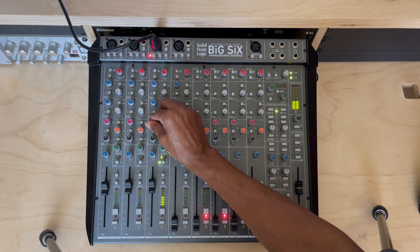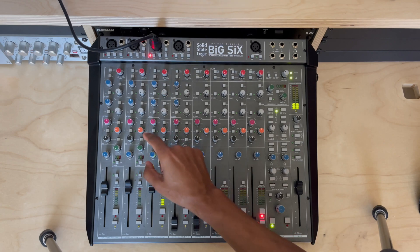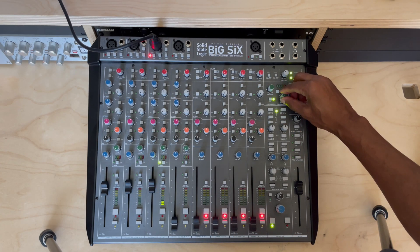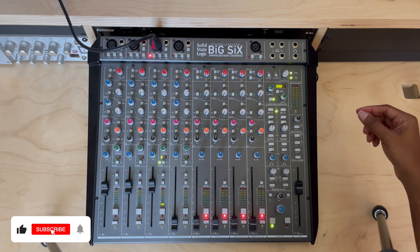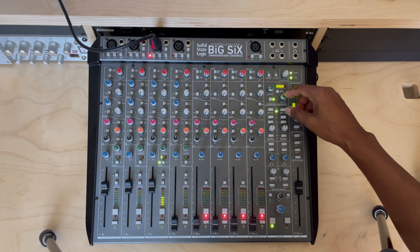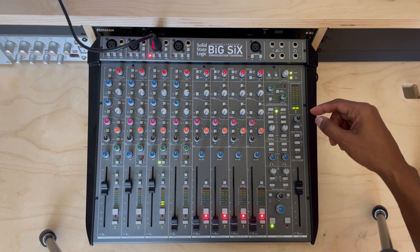Let's try the bus compressor — mic check. You can see the bus compressor compressing, you can hear it. So all functionality of the board is operating. Simple.